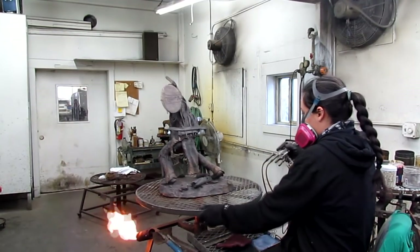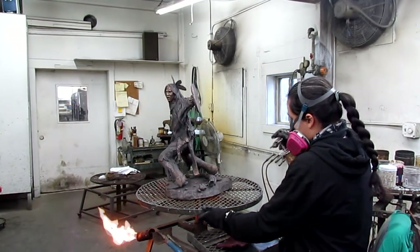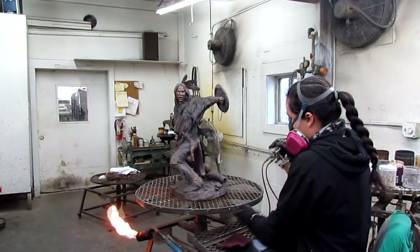Adriana started to spray ferric acid on the bronze — this will turn it brown.